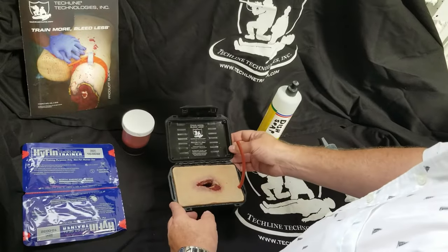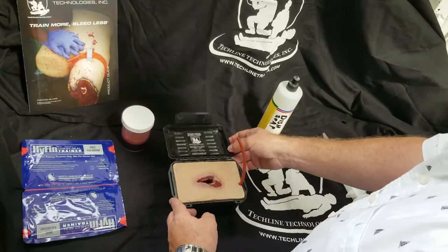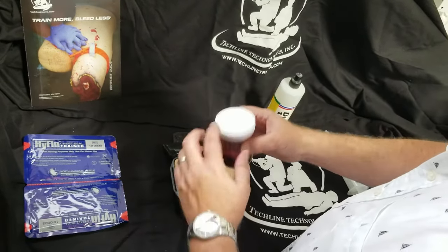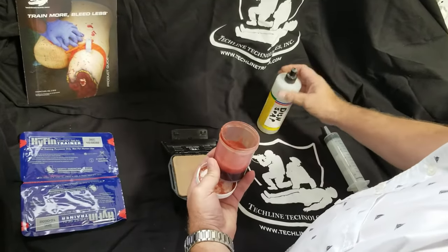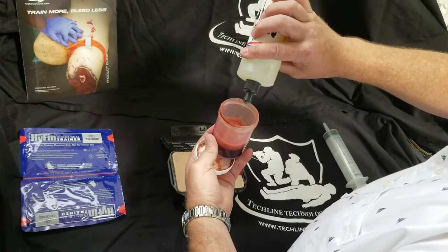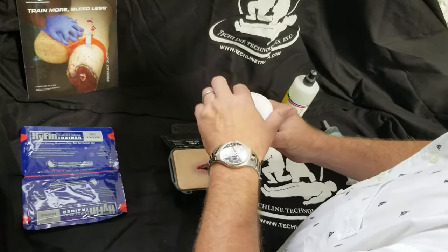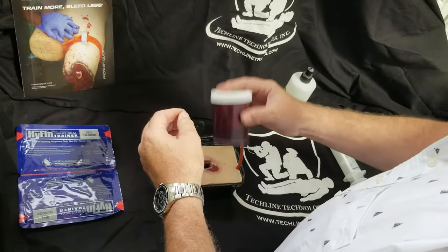This is how to use a Tecline wound-in-a-box as a sucking chest wound. First, mix up your blood simulant with a small amount of dish soap. This will give the frothing effect.